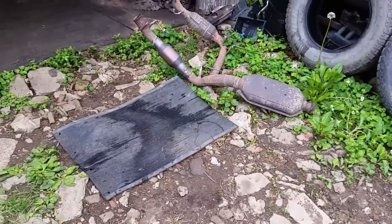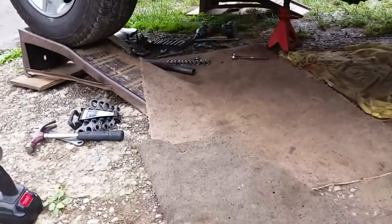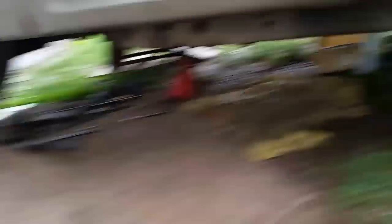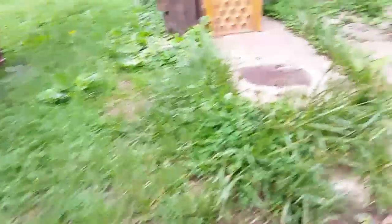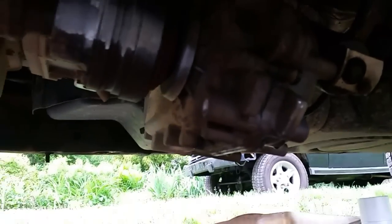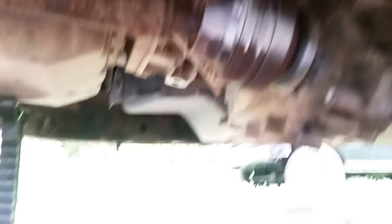I pulled the exhaust off — it's kind of sitting right there. I've got some of the other things taken off and I'm just going to crawl up under here real quick. Got the cross member off — it's actually laying back in the garage. Look up under here. Kind of wet and muddy so I'm trying to keep things nice and dry. There is the transfer case. I've got it hanging down there. I've got a little jack under the transmission. It's pretty easy to take out once you get past the exhaust and the cross member.